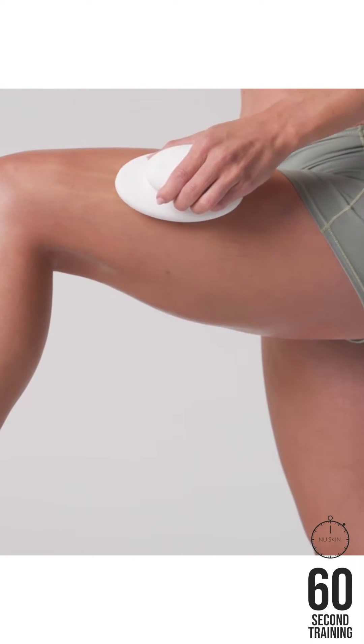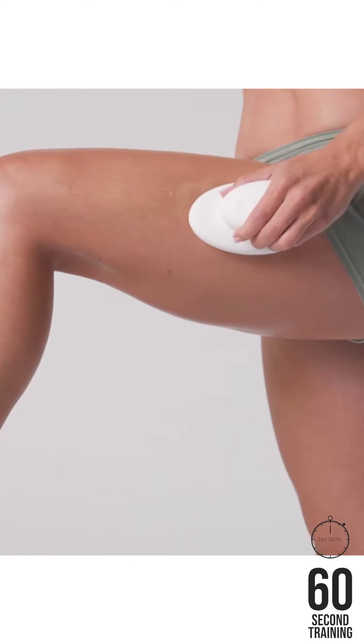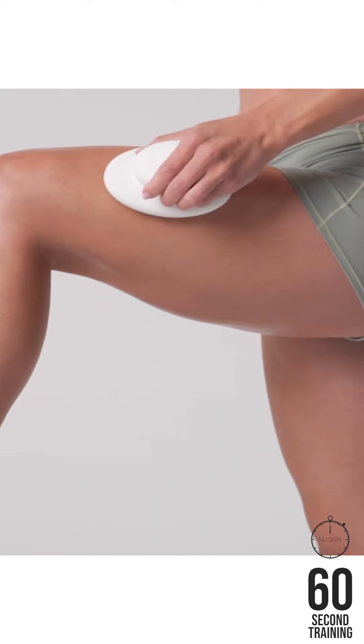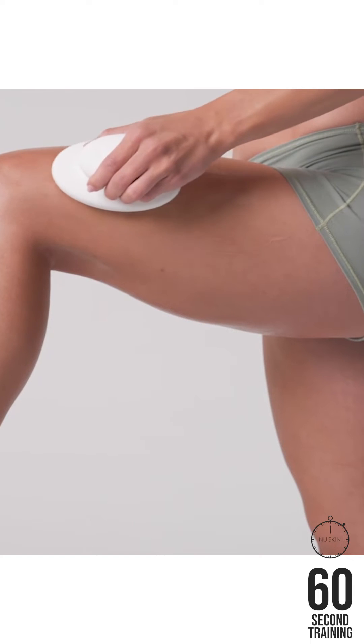On the leg, start at the ankle or knee and slide the device up toward the body center. With small circular motions, move back down and continue until you've covered the entire zone.